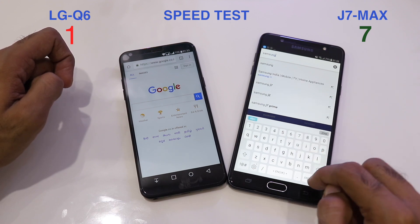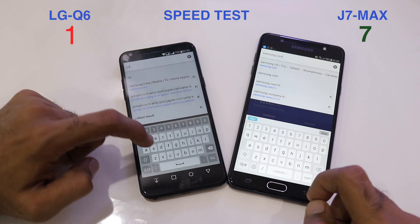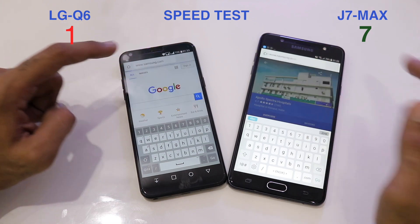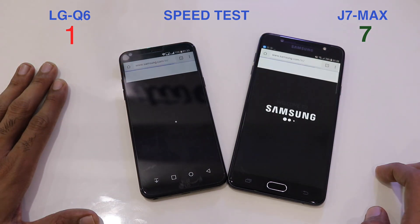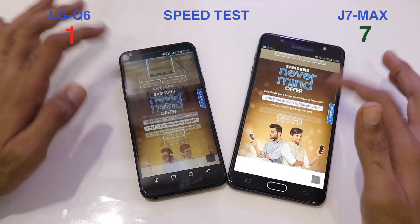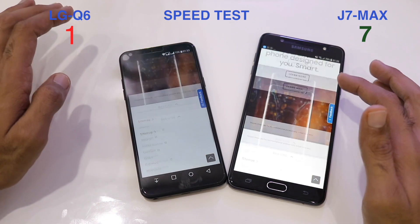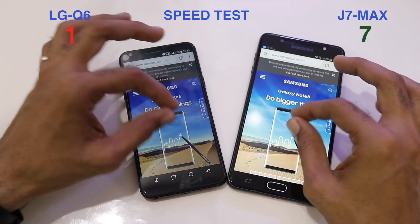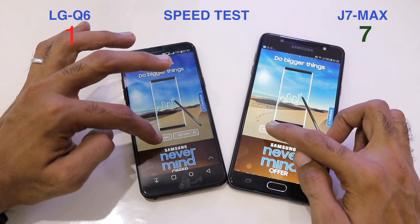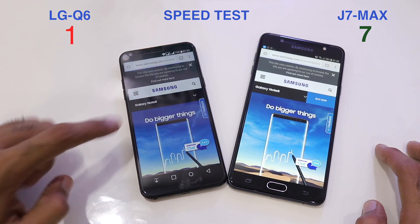Moving into the browser test, we'll open samsung.com and load articles to see which phone loads pages faster. The page loaded faster on the Q6. Scrolling down, everything is fully loaded on both phones and scrolling speeds are comparable. Clicking 'Learn More' — once again loaded faster on the Q6.